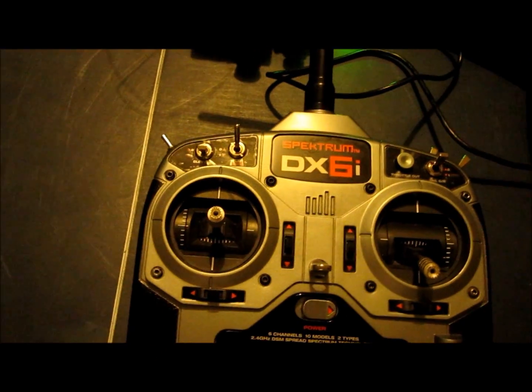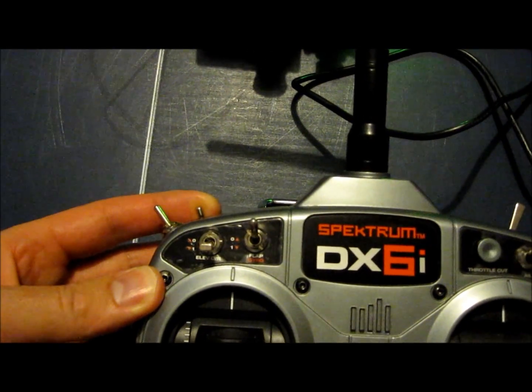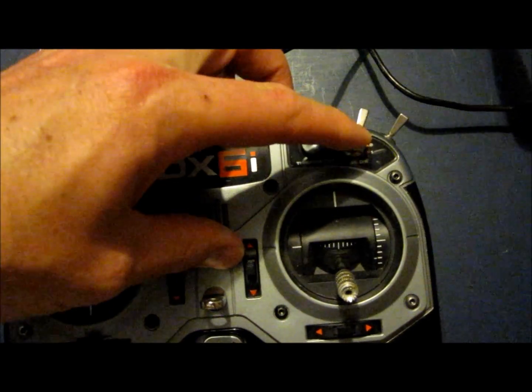This is mode 1, so I believe the switches will be on the opposite side on a mode 2. This switch here goes from GPS to attitude with that up. This switch goes from attitude to manual mode. Regardless of the position of either of these switches, this one will put it in fail safe.